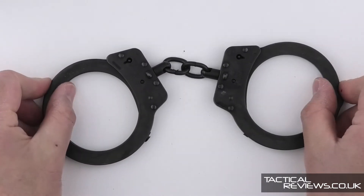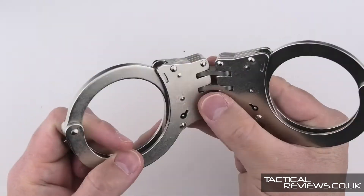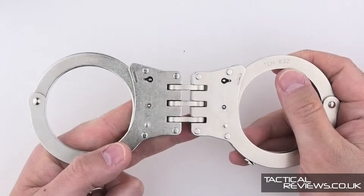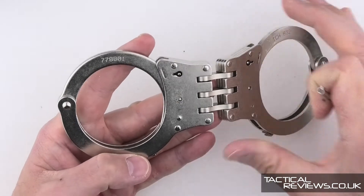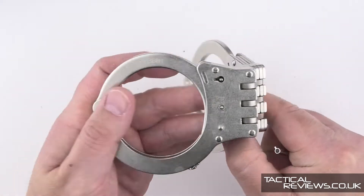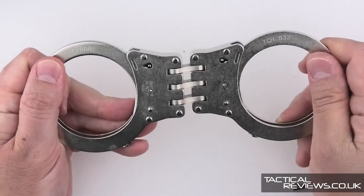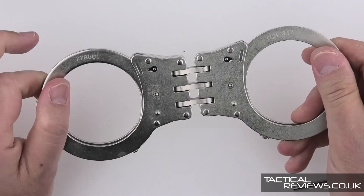Moving on to the next style - the hinged cuffs. Here we have the 832. As is a requirement for the handcuff standards, every pair of handcuffs has a unique serial number so they can be identified. With the hinged style, you start to introduce some stability - you can't twist the cuffs.